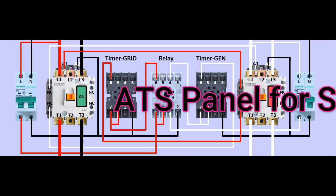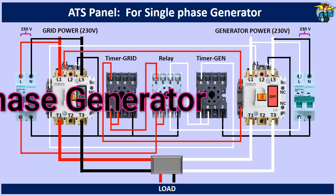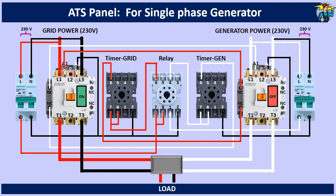Good day to everyone. Let's see how to wire an ATS, that is automatic transfer switch panel, for a single phase generator.